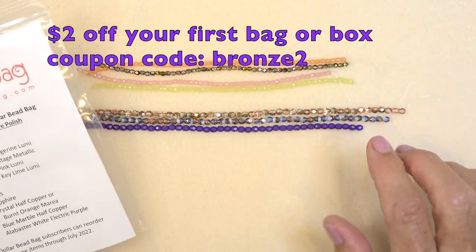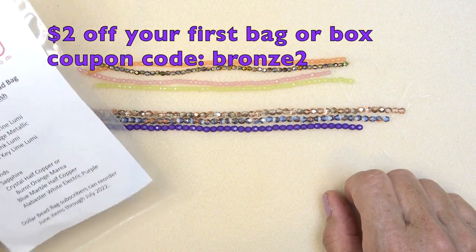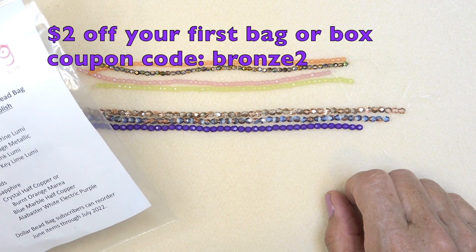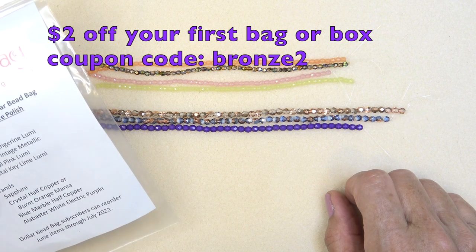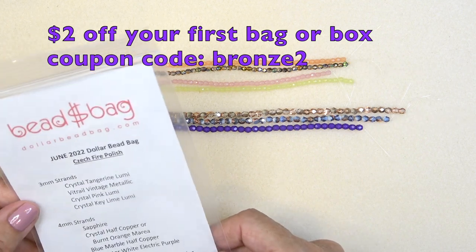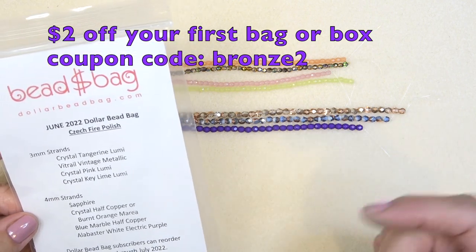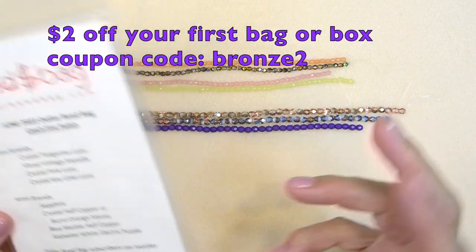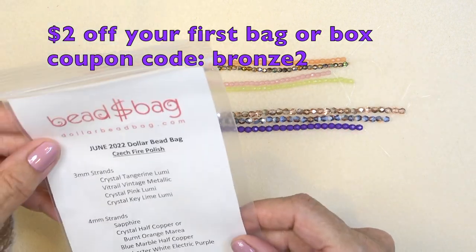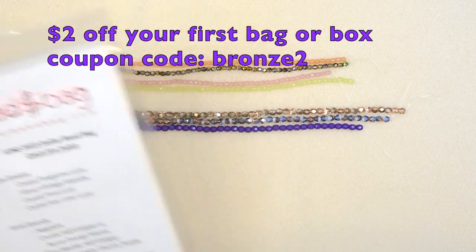Here's the bag. You get four strands of 3-millimeter fire polish beads and four strands of 4-millimeter fire polish beads. Dollar Bead Bag subscribers can reorder June items through July 2022 for a dollar a strand. I have a code BRONZE2 for two dollars off your first bag or box or anything on their website. Check the link below — there are different ways you can join and purchase things. They have the best Czech fire polish beads and I love the box too.